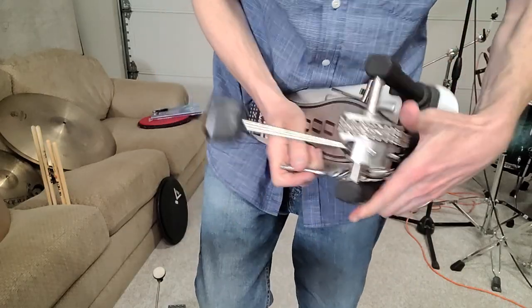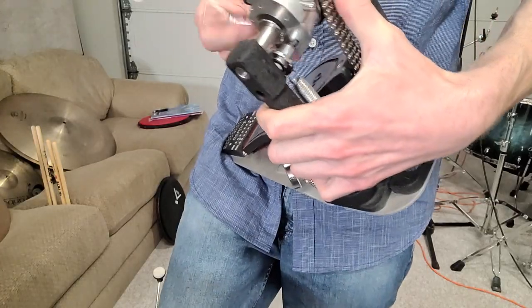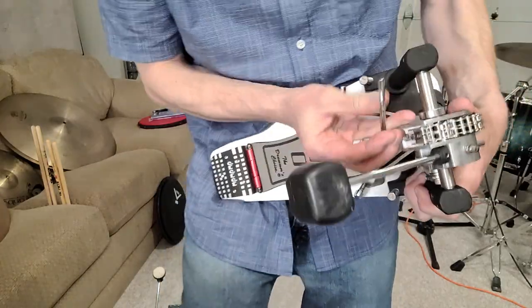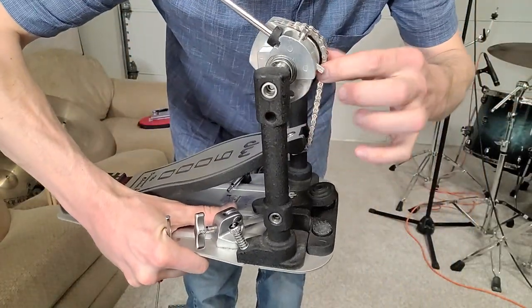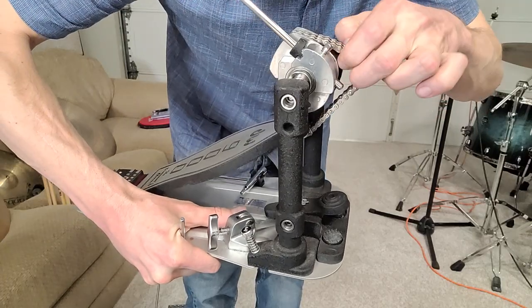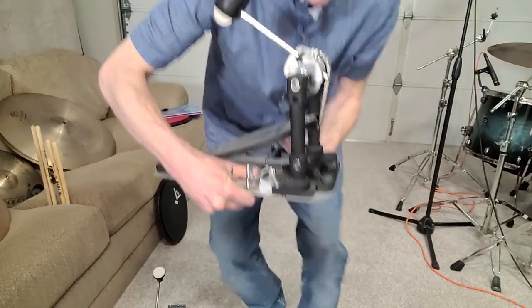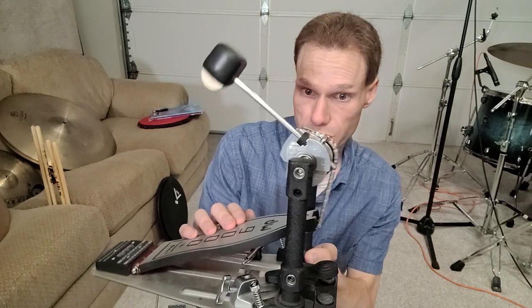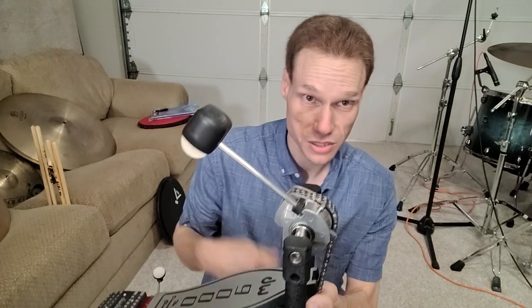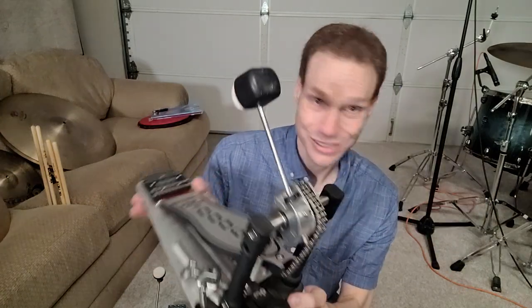Turning the key here will change the adjustable angle to make it more concentric or more rounded — putting the chain in more of an ellipse or more of a concentric circle. Depending on whether you're going for more of a power stroke with every stroke, or more of a quick feathering, sixteenth notes, with a little less velocity.